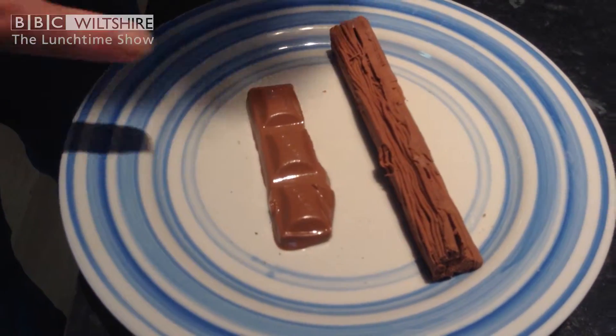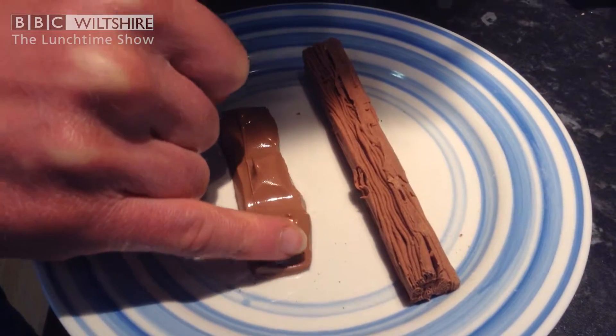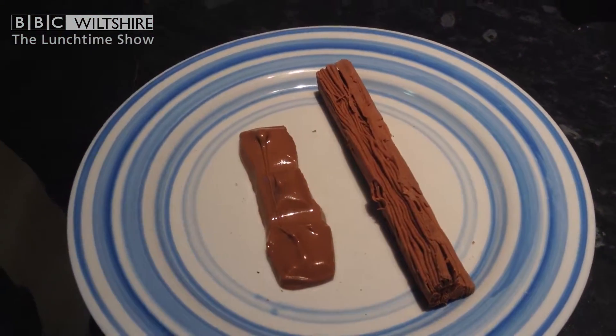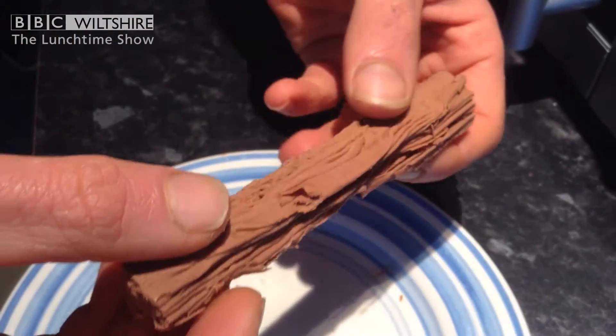Now we can see that the milk chocolate has gone completely molten — if we left it in there longer it would go completely liquid — but this one is still completely solid. We could put the flake in for longer, but it would just burn.